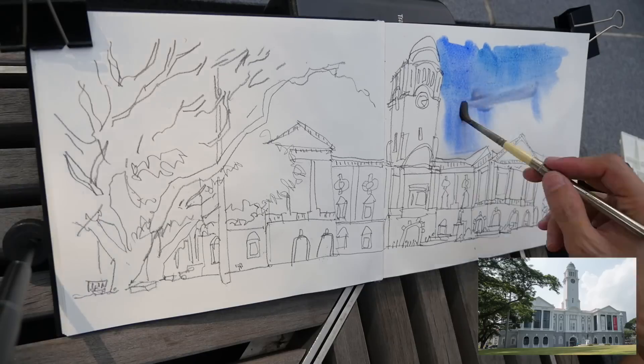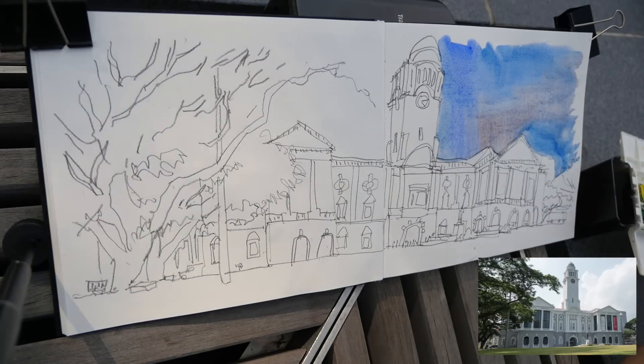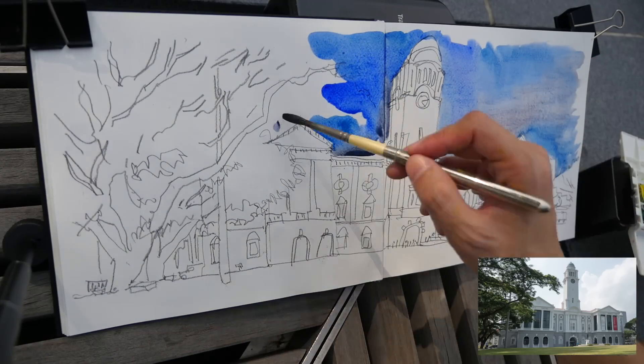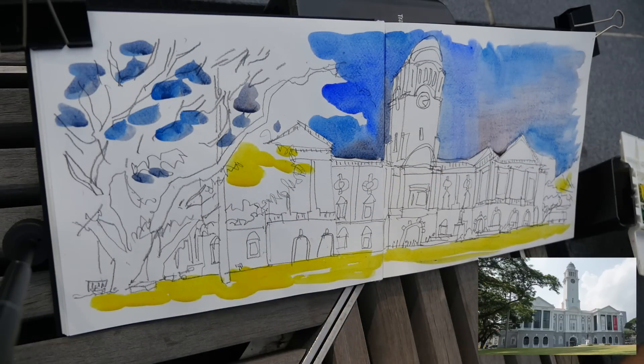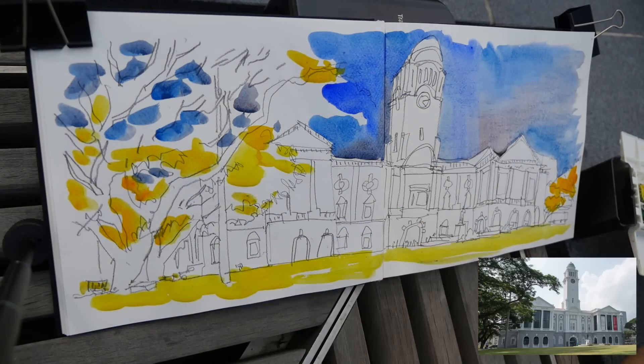I'm using a Rosemary pocket brush to add some color to the sky — that's French ultramarine with some burnt sienna and some cerulean blue chromium. I colored the sky first because that is the largest shape. I also added some sky color into the trees, because the tree is not going to cover the sky completely.